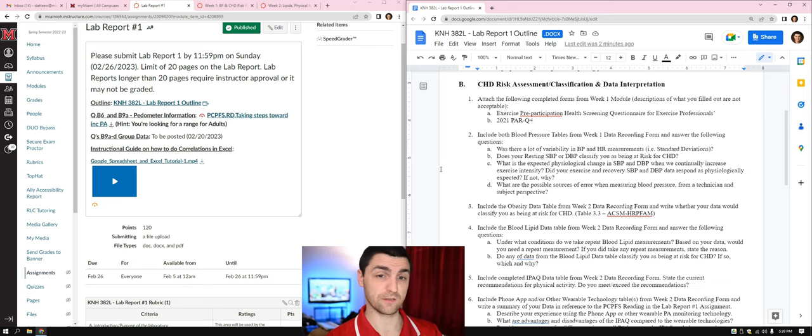Part D: what are some possible sources of error when measuring blood pressure from a technician and subject perspective? Consider what could go wrong from the technician's end and what a subject could do wrong. Make sure you include at least two sources of error for each — two for the technician and two for the subject.